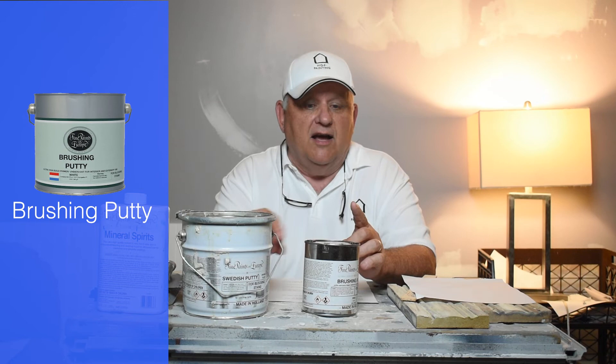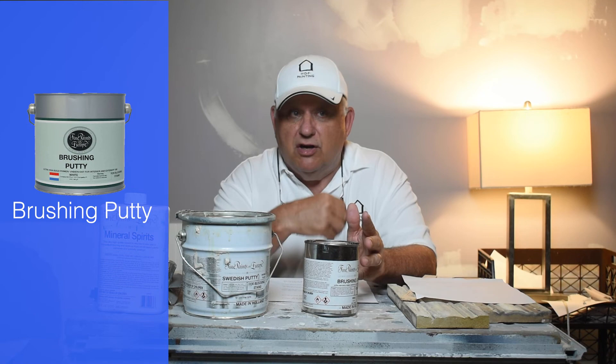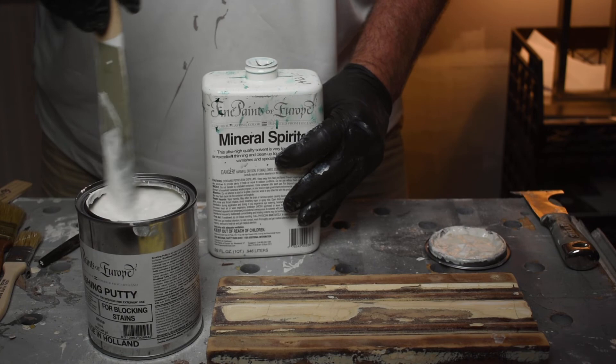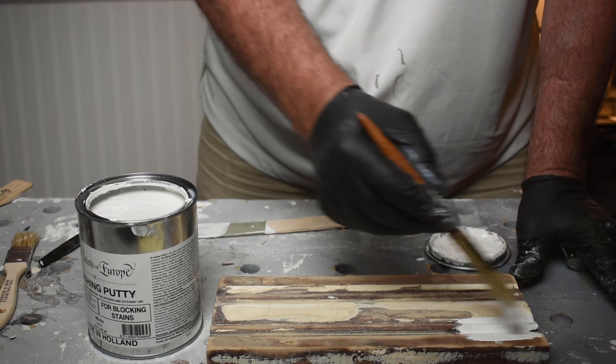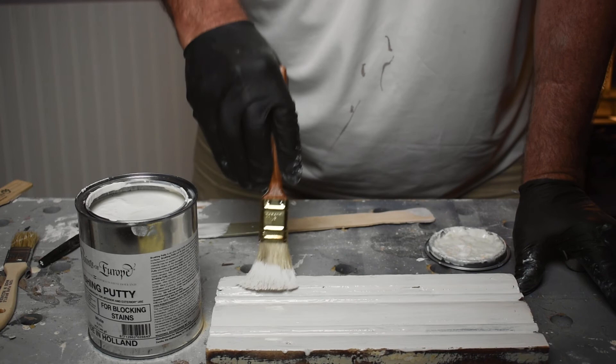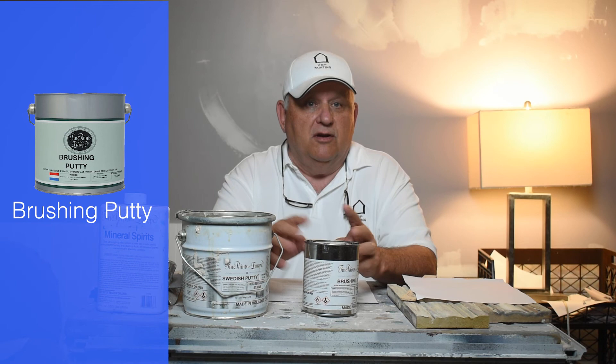The other difference is that you want to apply the brushing putty with a throwaway brush — just brush it on, like the name says. You might have to thin it out with some Fine Paints of Europe thinner, maybe to about five percent or so, but play around with that until you get the consistency of a thick primer. It's a high-build product, great for building up gaps in open-grained wood surfaces. It's really good on mahogany handrails, oak, or any type of oak — brushing putty is a great product.